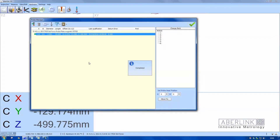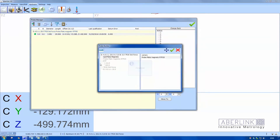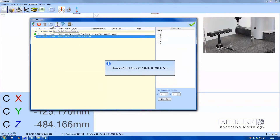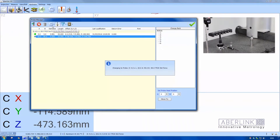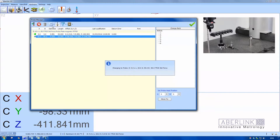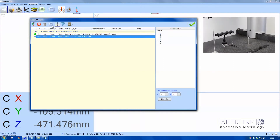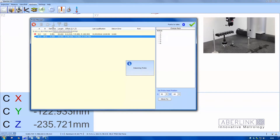That probe is now datumed. You can see an offset here as well as the diameter. Now I'm going to add another probe, so I'll change the A angle and also change the B angle. Hit the tick, highlight it, and click on the datum button. The probe needs to change first, so it will go to the RTP pole to index and then datum.